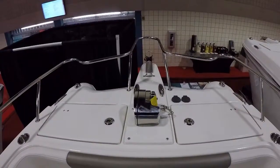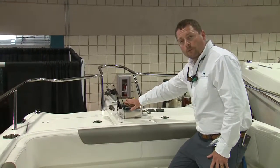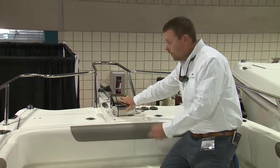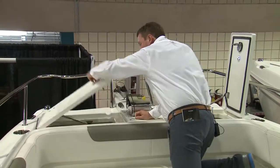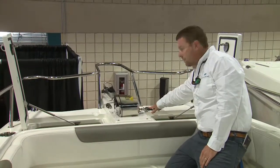We have a Lumar Freefall 700 windlass. This comes standard on the boat. It comes with 300 feet of line and 15 feet of chain. Inside, it's got a tremendous anchor locker to store that line. Up and down foot switches here on the bow.